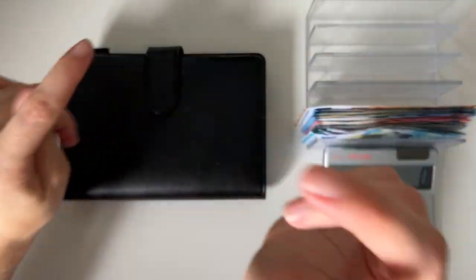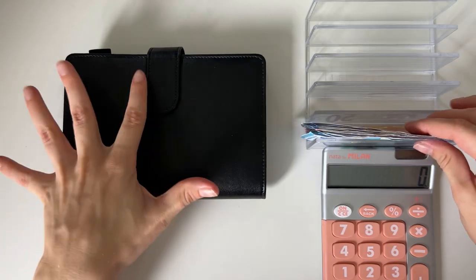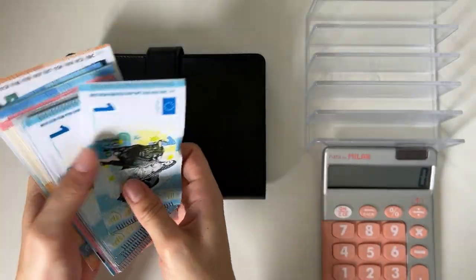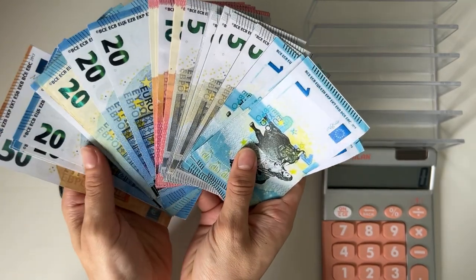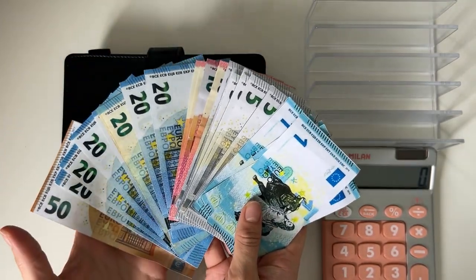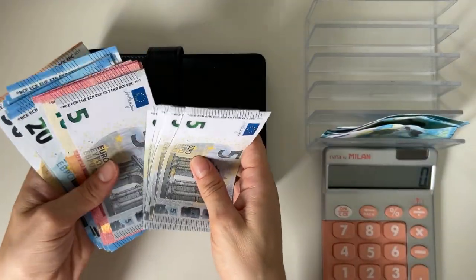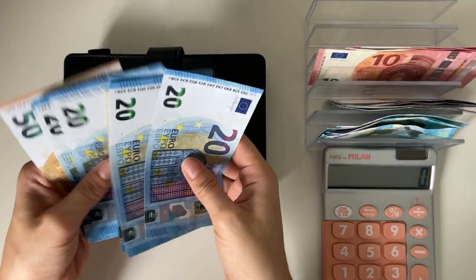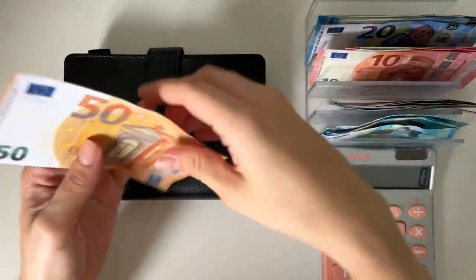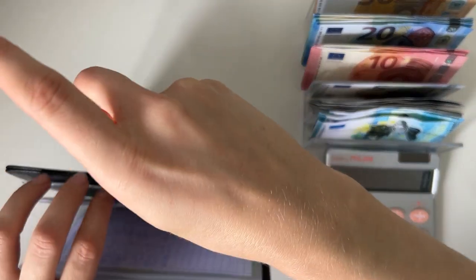Hey guys, welcome or welcome back to my channel! In today's video we're doing the third cash stuffing of June. Very excited — we have 350 euros to stuff today. Gonna do a little money fan for you so you can see. We have ones going into our savings challenge, a lot of fives, tens, twenties, and a single 50. A huge stack today!